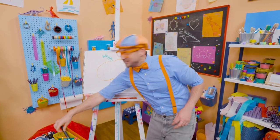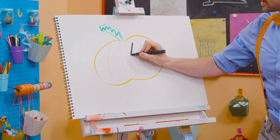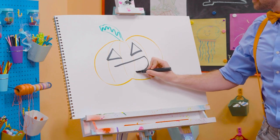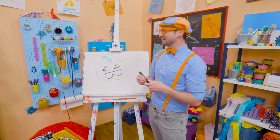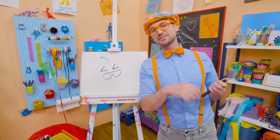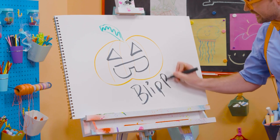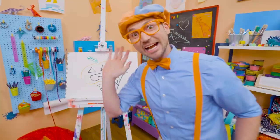And then for the silly face, let's draw some triangles. There we go. And for the mouth — there we go. Yeah, like a tooth! If you want to draw more with me, all you have to do is search for my name. Will you spell my name with me? Ready? B-L-I-P-P-I. Blippi. See you again. Trick or treat! Ha ha ha.